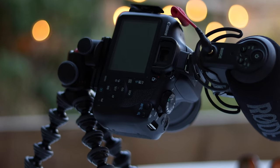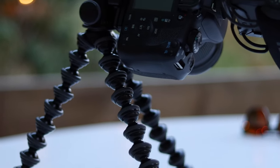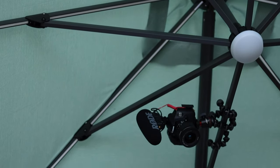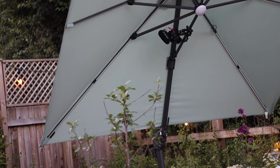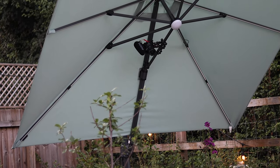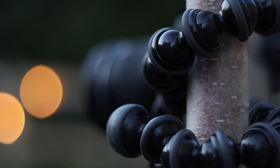The Gorillapod has more flexibility and is much more stable when tilting the camera. Because of the flexible legs, you can twist it around almost anything you like — here you can see I attached it to my garden parasol and also to a tree.